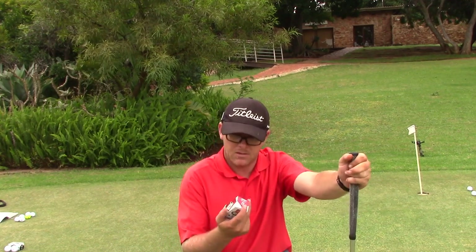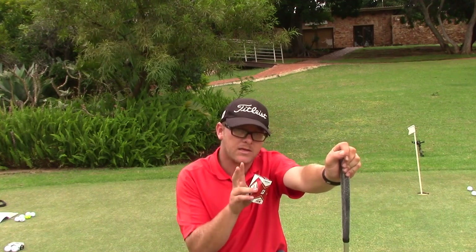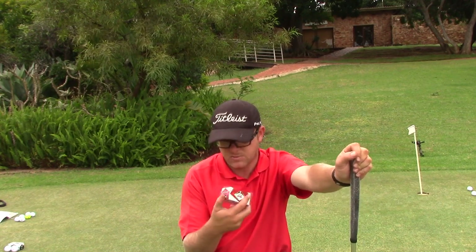I'll give it another go. So far, that's my second favorite ball. Number one is my favorite ball, and number three is my second favorite.